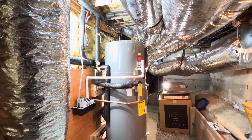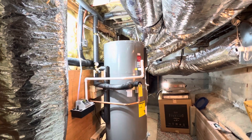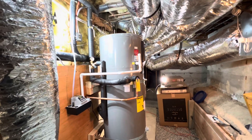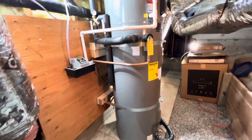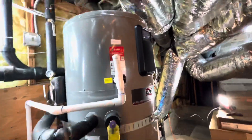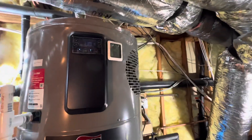We're putting together a video of a Rheem hybrid water heater install in Northern California. We'll do a recap of how it's installed and then come back and show some of the components that we put in.